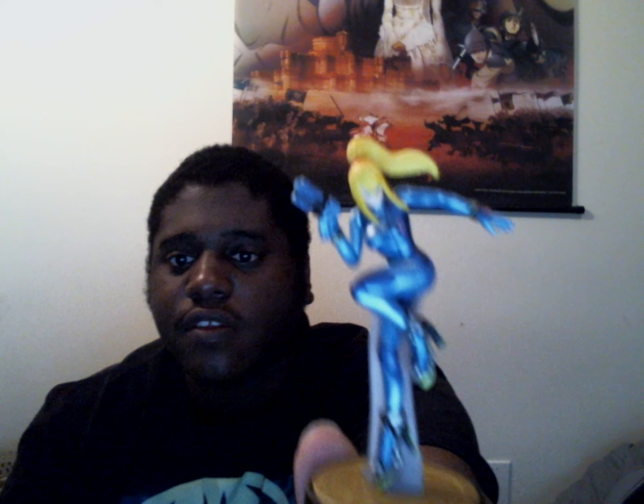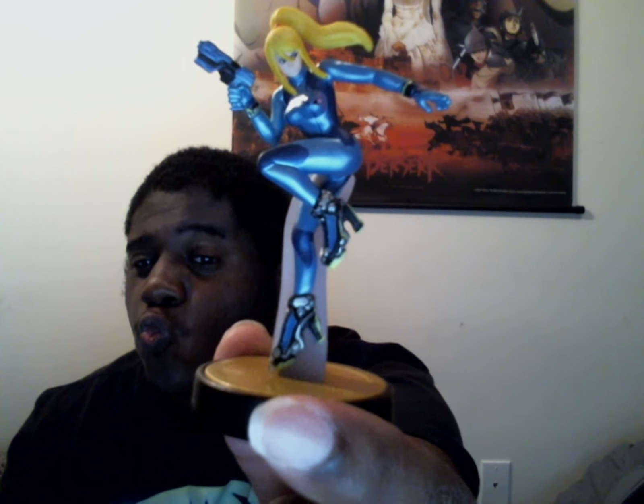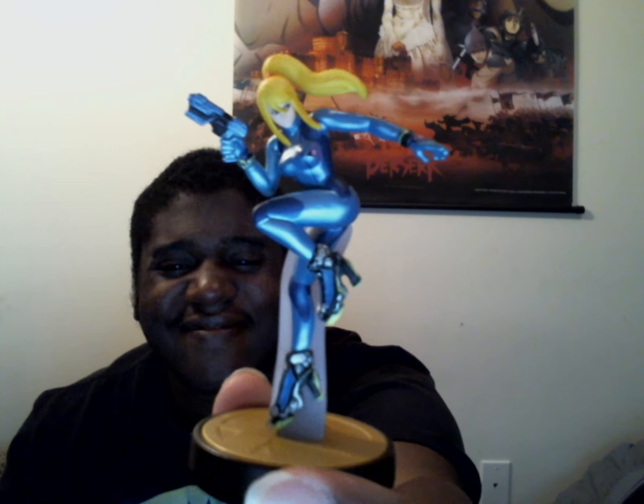And here she is again, up close, in person. Bye you guys — see you in the next video.